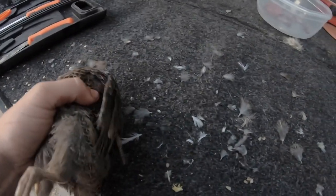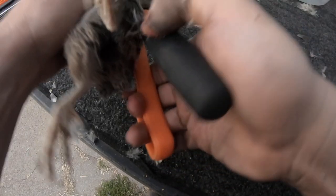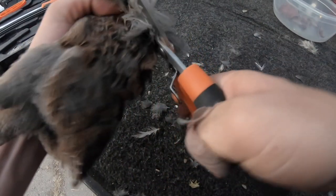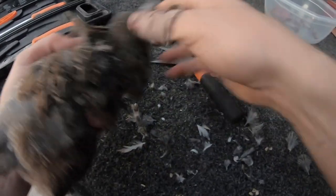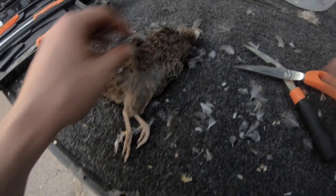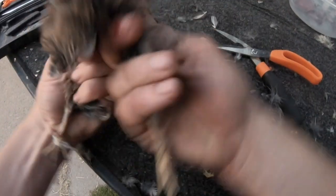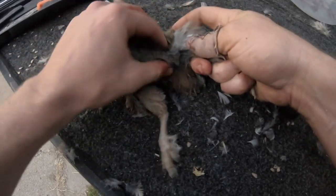Take the wing and clip it off. I'll link that stuff down in the description. These shears are pretty nifty to have — you can use them to cut the legs off too if you don't want to use the knife.